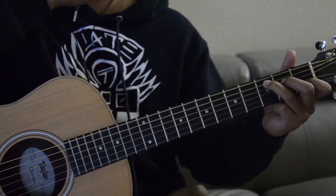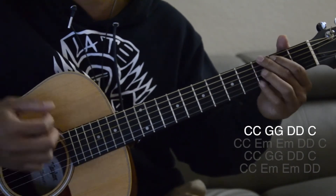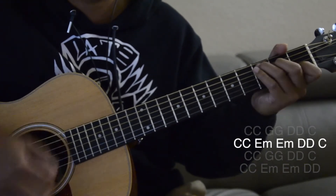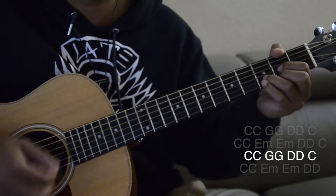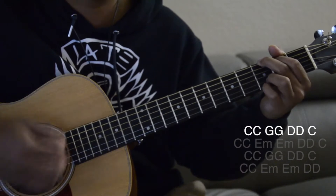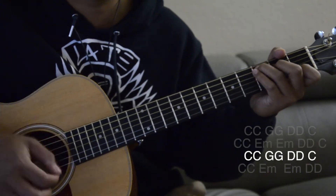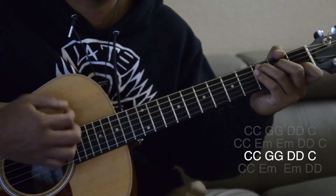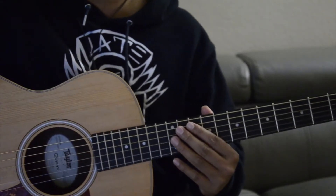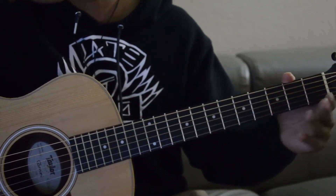Just keep in mind that you're hitting that C after the D. Last one — okay, and then from there we're going to go to the verse, the second verse, which has a different — it's almost the same as the chorus but it's not the same as the first verse.